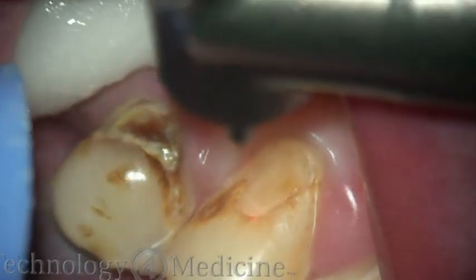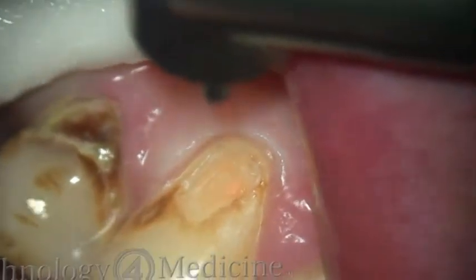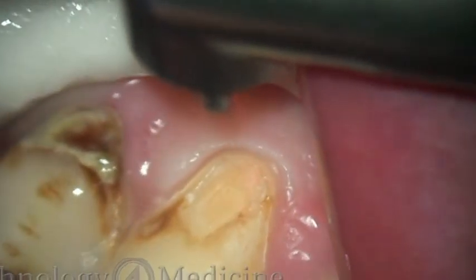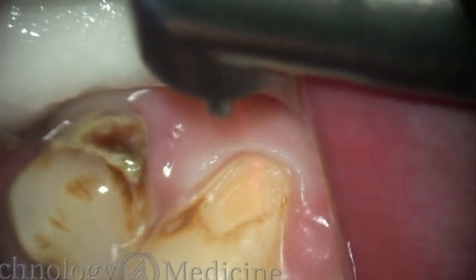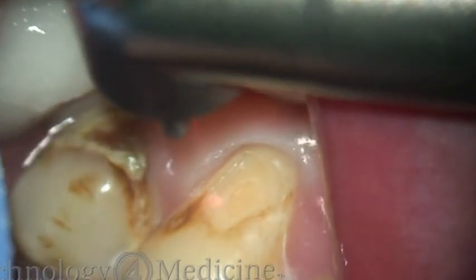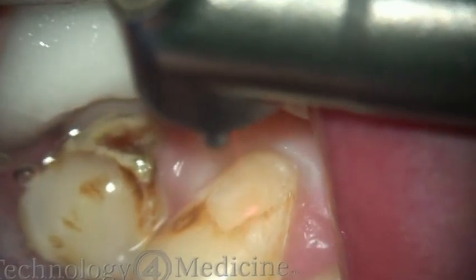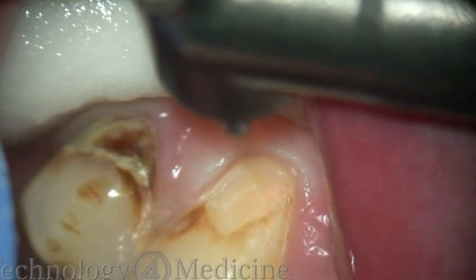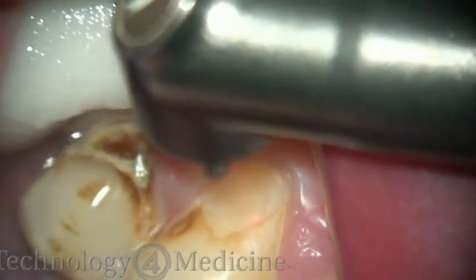This setting also allows for precision removal of decay and decalcified tooth structure. Once you learn how to use the laser — which we teach in the advanced training classes — you learn how to place either a bevel, a butt margin, or whatever type of margin you're looking for with your final restoration before you place it.